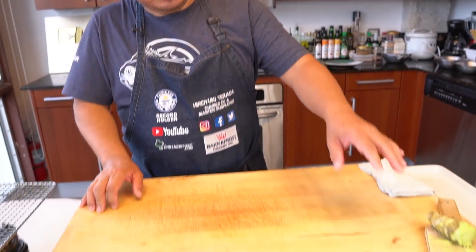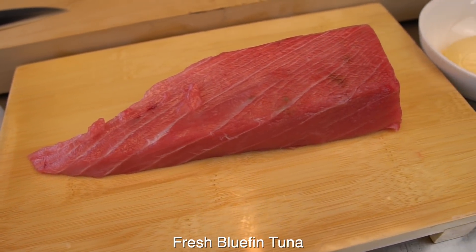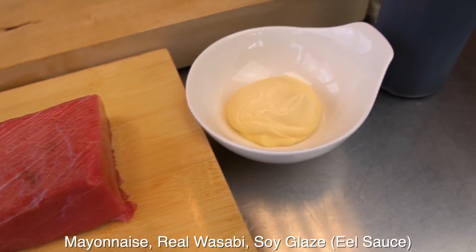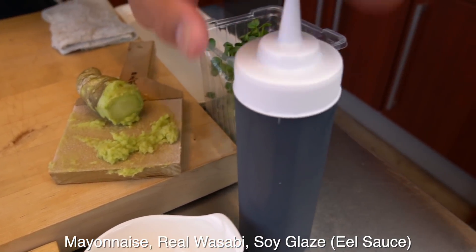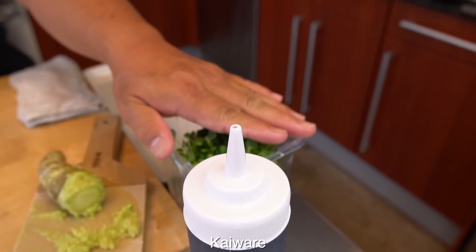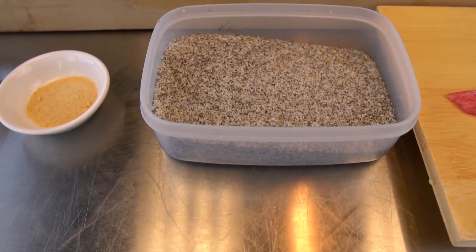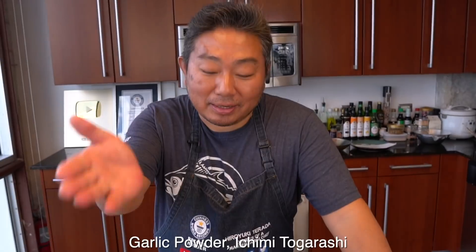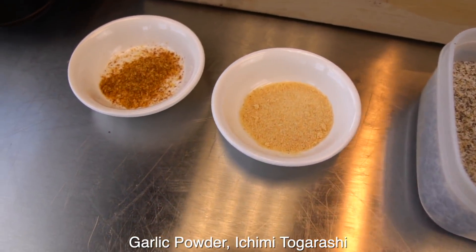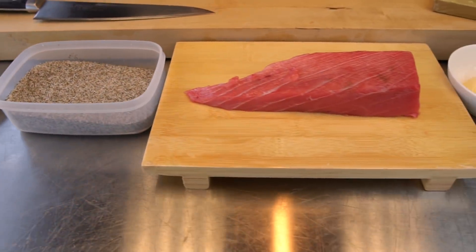All right, let's go through the ingredients, Hiro. Here, beautiful tuna. Of course, the main thing. And I want to make a wasabi mayo here. And then soy glaze here and ichimi on top. And this is my special mixture — black pepper and salt, garlic powder and sashimi powder. This looks pretty simple.